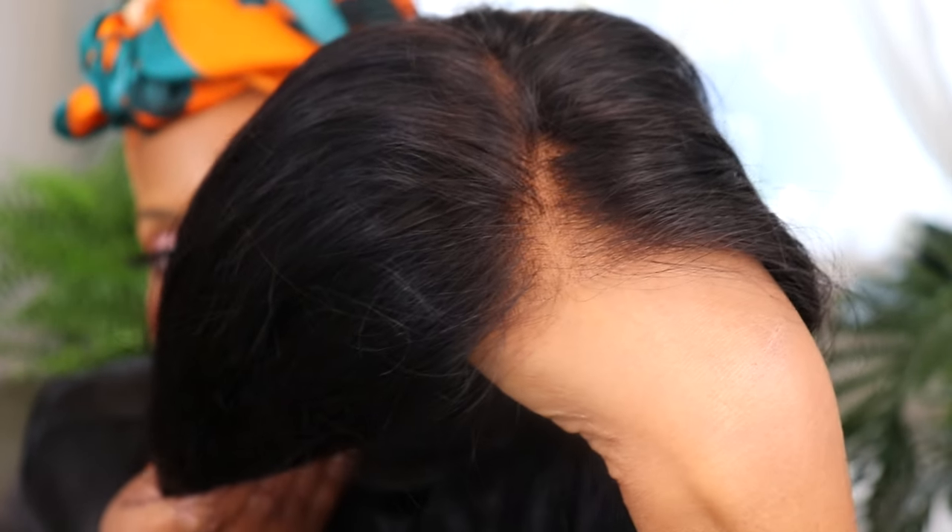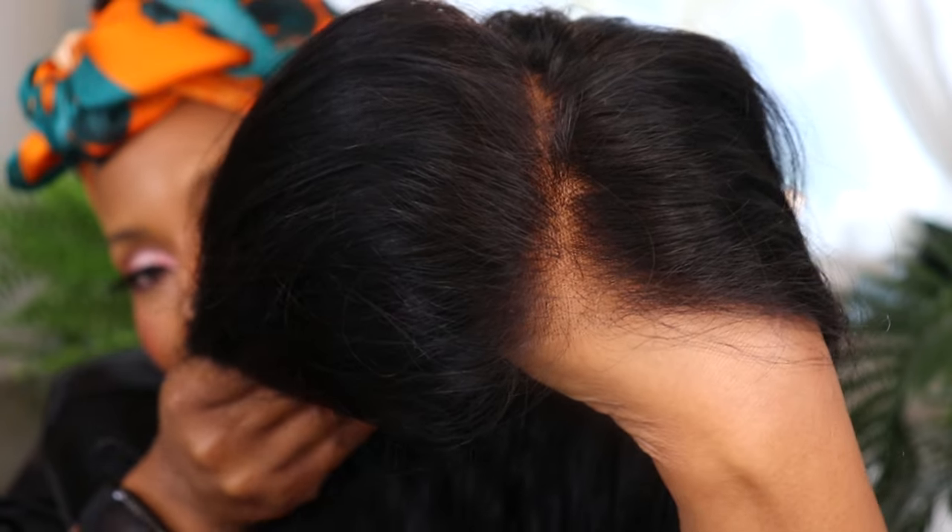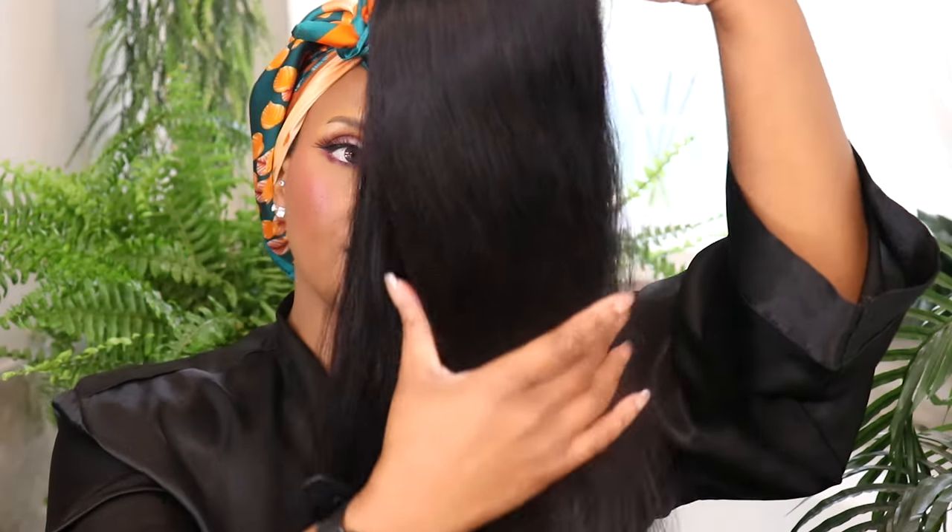Honey darling, it was the best bleaching job I ever did in my life — if I had to do it again for a million dollars I wouldn't be able to. I really wish I'd gotten footage of how the hair came, because it had this beautiful slight wave pattern. Now it just looks like somebody washed and dried it, because that's what I did.